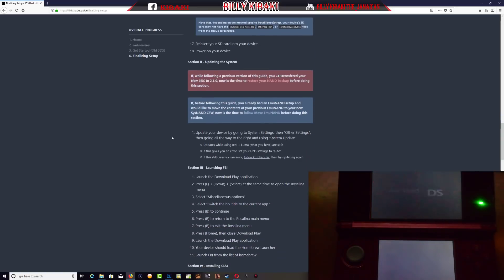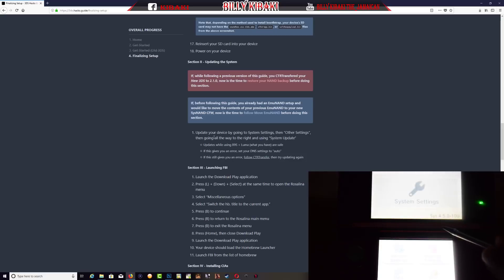Once your device is powered on we need to go ahead and update the system. Once you have done everything correctly, go to system settings on your 3DS. As you can see up top it now says 'system' instead of just 'version' — if you've done everything correctly yours should say 'system.' Select Other Settings, go all the way over to System Update, make sure you have Wi-Fi enabled, press OK, press I Accept, press OK, and let the system update.